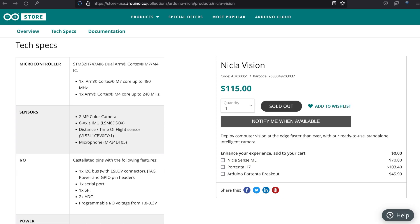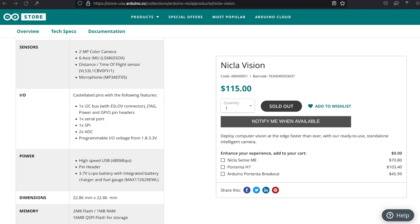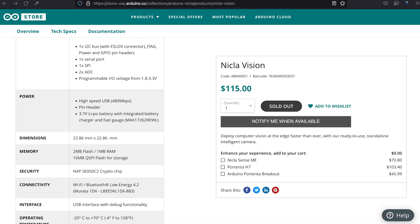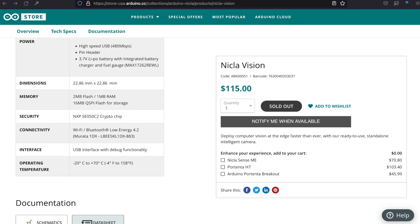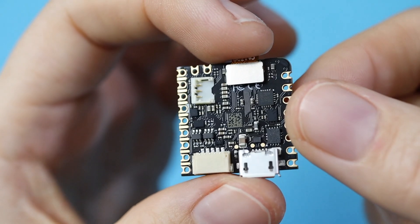Besides all that, we've got castellated pins with access to JTAG debugging, power, and GPIO pins that work with 1.8 to 3.3 volts. The board features a serial port, one SPI interface, and two ADCs. This little guy can be programmed with MicroPython, enabling you to easily store, retrieve, and modify code on the board, and tap into a vast array of pre-existing modules.